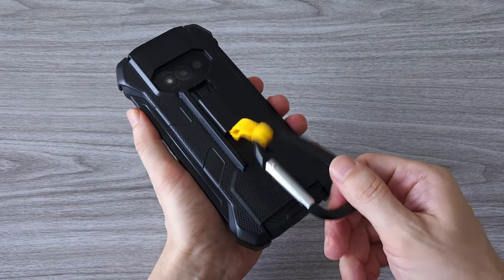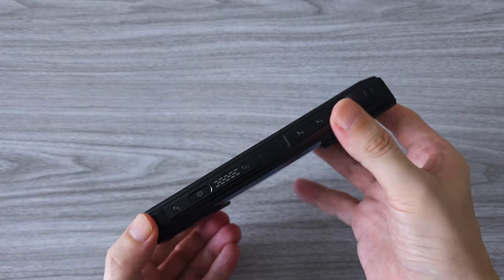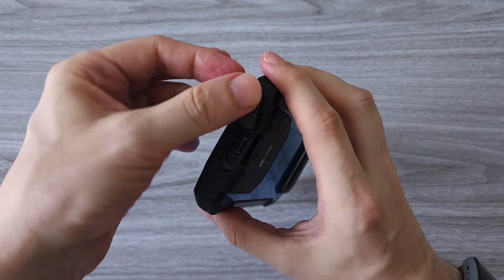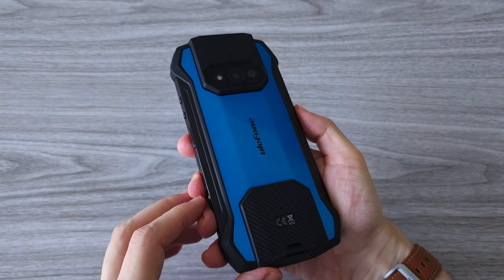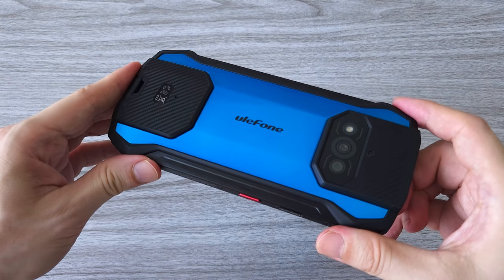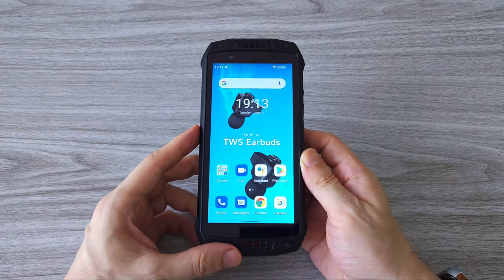So guys, what do you think about the new Ulefone Armor 15? This is a pretty unique device with built-in earphones, a lot of cool features, and it comes at a very affordable price. The phone also supports NFC and will easily last two days on a single charge with heavy use. Standby time is a whopping two weeks and talk time is about 36 hours. The design is quite unique and eye-catching. Overall, I am pretty happy with the phone. If you have any questions, let me know in the comments. Thanks for watching and don't forget to subscribe, like, and comment!